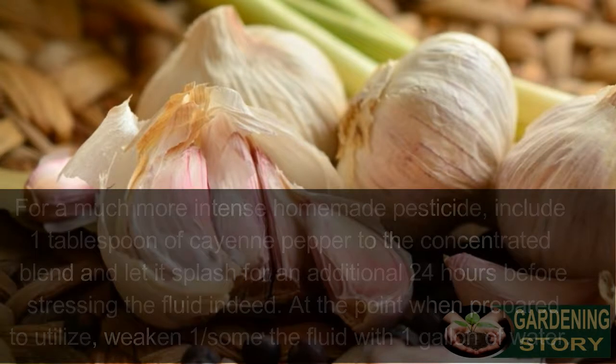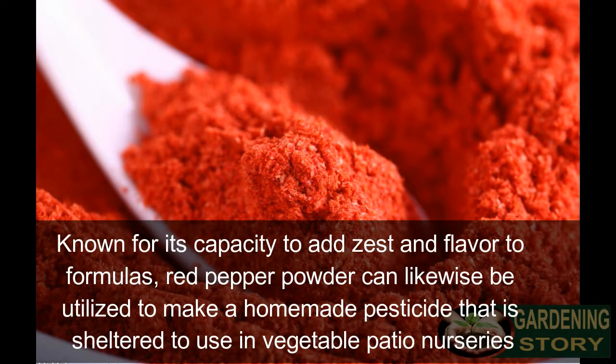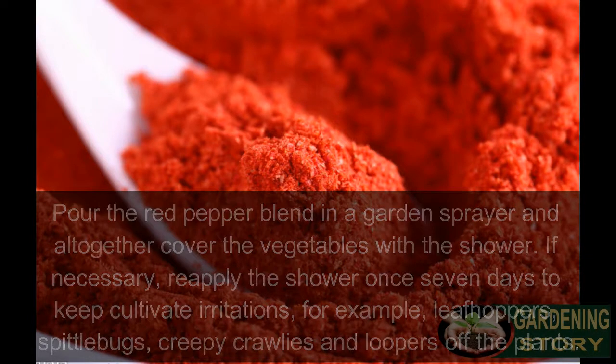Number four: red pepper spray. Red pepper powder can be used to make a homemade pesticide that is safe to use in vegetable gardens. Mix one tablespoon of red pepper powder, six drops of dish soap, and one gallon of water. Pour the red pepper blend into a garden sprayer and thoroughly cover the vegetables. Reapply once a week to keep garden pests such as leafhoppers, spittle bugs, beetles, and loopers off the plants.